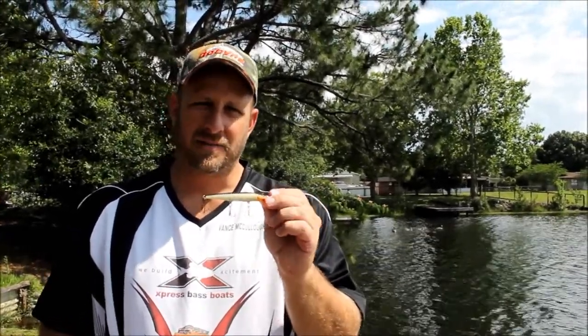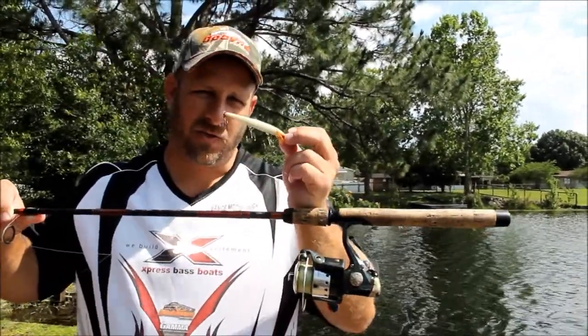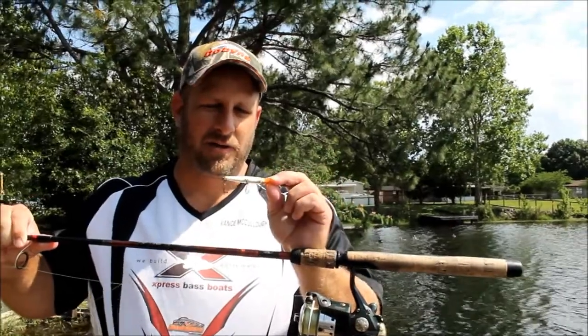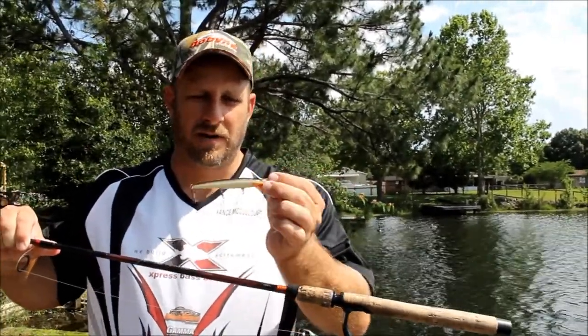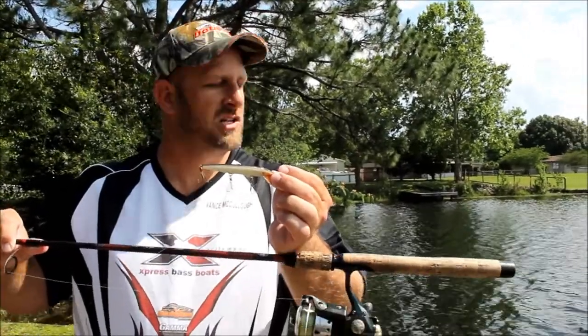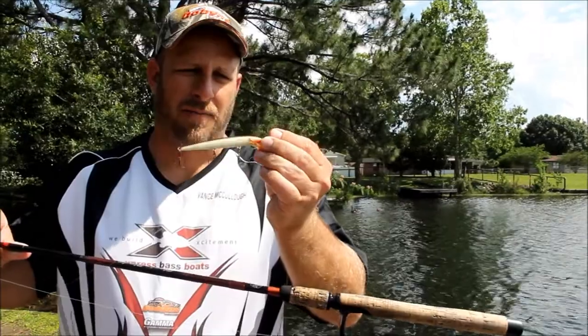Other companies make them but this is the original. Nice balsa wood minnow bait. Small hooks, you're going to have to throw it on spinning gear. Throw that little old balsa bait out there in these open areas where the fish should still be roaming, maybe a little deeper — they'll come up and knock the socks off of that. Fish of all sizes.